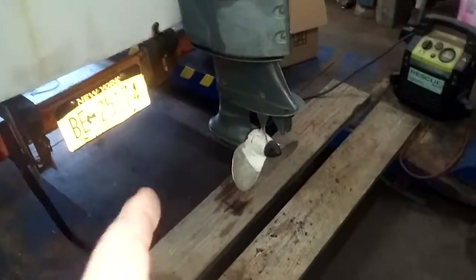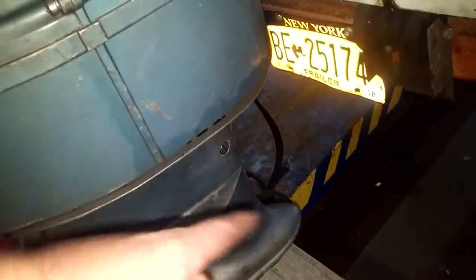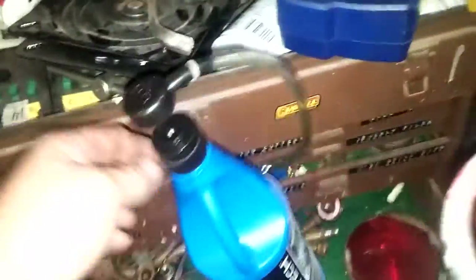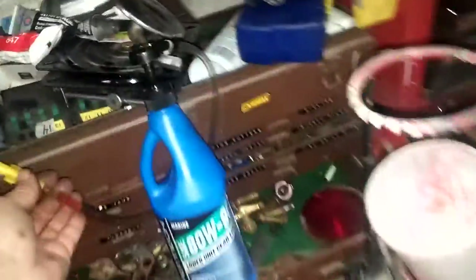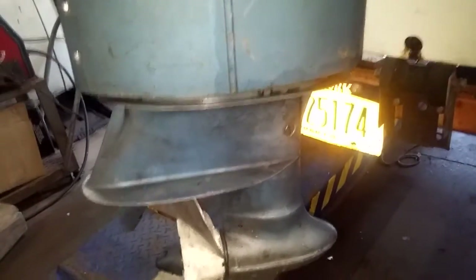Oh yeah, I greased and put new gear oil in the bottom end. I took the screw out in the bottom, took that screw out up here, and put this cool little contraption — see this little pump thing I picked up at Walmart — screwed that up in here, pumped it and filled it up until the oil came out that upper screw. Then I tighten up these bolts.